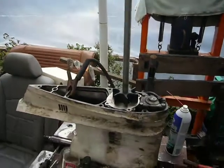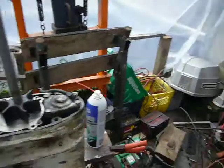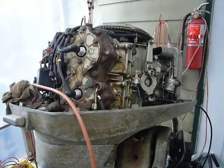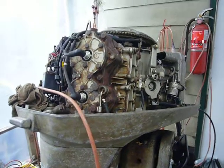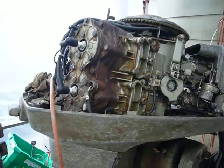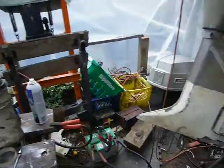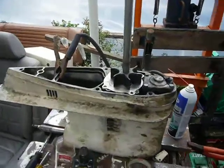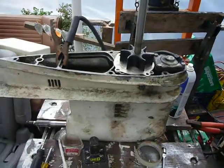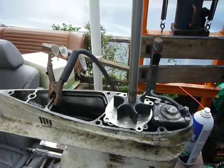Hello YouTubers, I'm rebuilding a 70 Evinrude 85 horsepower. So far, getting all the points set, sparks going, and then I realize the leg — it's not functioning properly. There's some scum and sticky stuff in the leg oil.